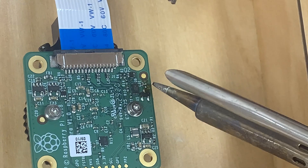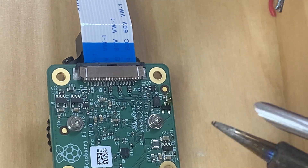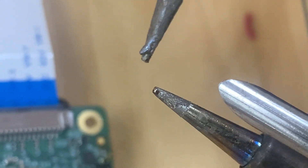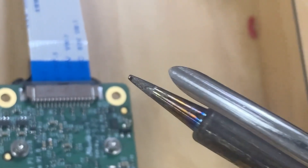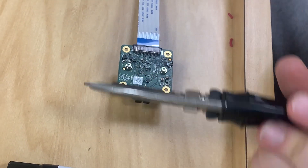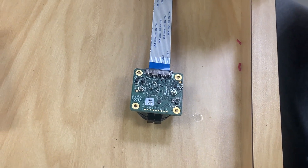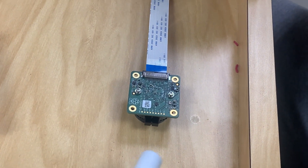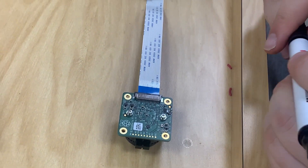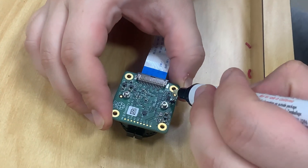There we go. This is the resistor right here on the solder point tip — it's what we don't need. Now I like to use flux remover to remove the flux we added. Again, this is more or less optional, especially if you didn't add any flux in the first place.